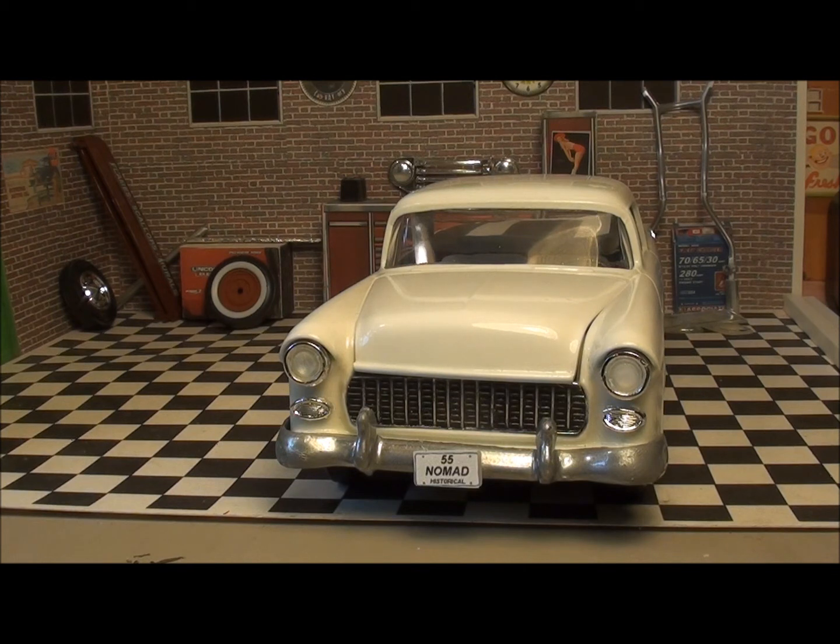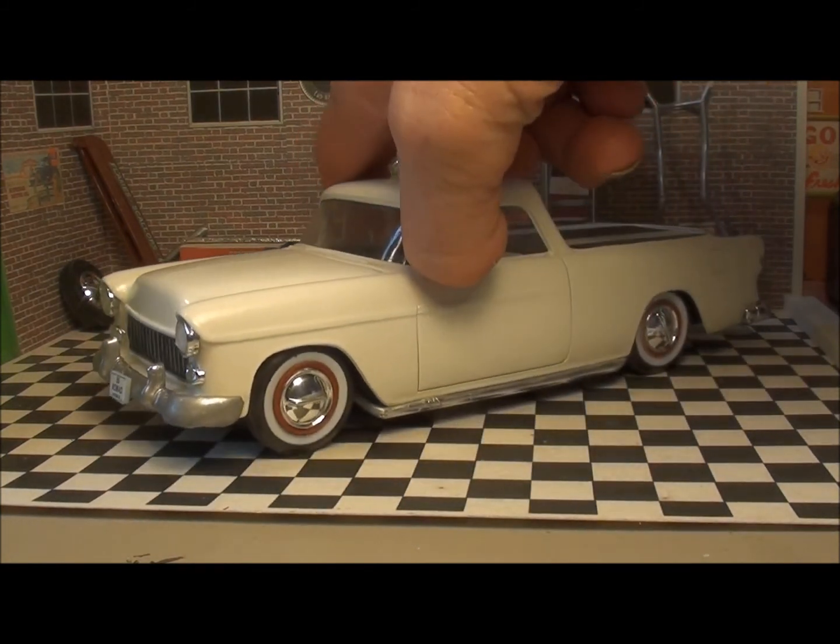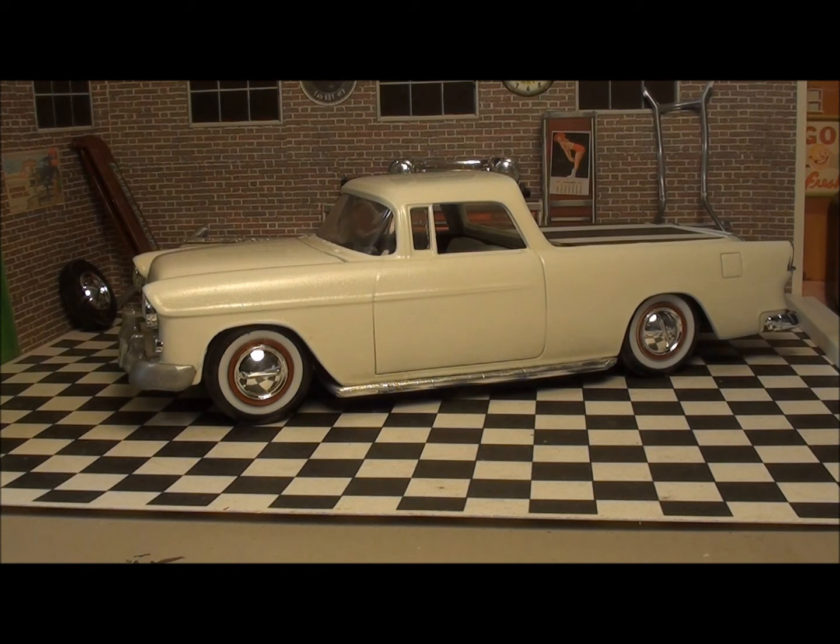The front license plate says '55 Nomad Historical.' This one should have been at the Battle of Gettysburg — couldn't be any more beat up than it is. But that's it; I can't help it — I still like the style of it. It's just a shame it's the type of piece of junk that it is. Stay tuned; I'll have some slides up at the end of this video.